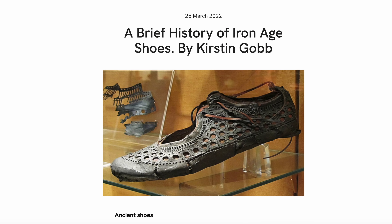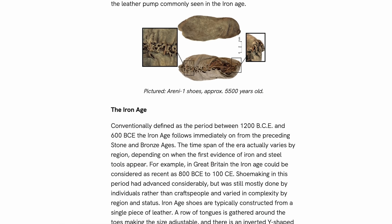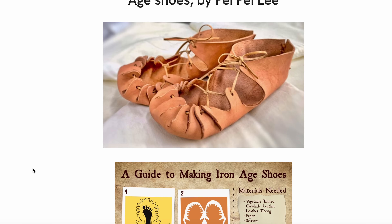Although I've made plenty of historical clothing, I have never made shoes before nor worked with leather, so I felt this might perhaps be an easy way to dip my toes into leatherwork and making at least simple footwear. Thankfully, the Leather Conservation Center has a lovely and brief article about Iron Age footwear, as well as another article which has beautiful instructions about how to make your own pair.